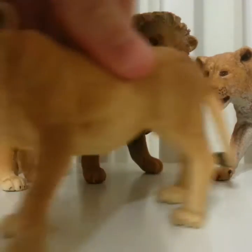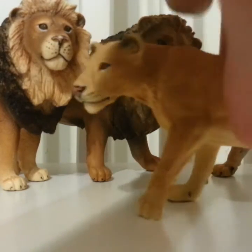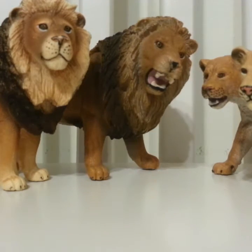Next up I got this girl right here — she's probably one of my favorites. She's standing, she's pretty cool. Sorry, she went off frame — I'm not great at recording.